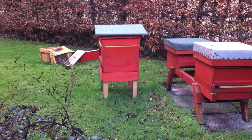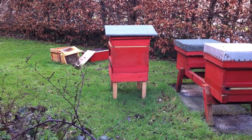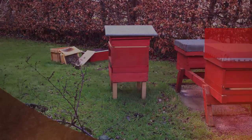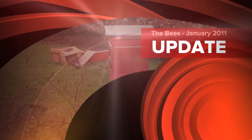Those are the hives in the garden. Out of four that I took into the winter, there are only three which have survived through. The nucleus just hasn't made it — it was far too cold and there wasn't enough protection around them. I don't think I'll try to take a colony through the winter in the nucleus again.